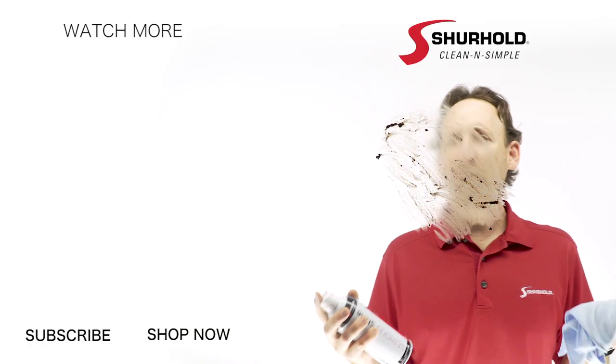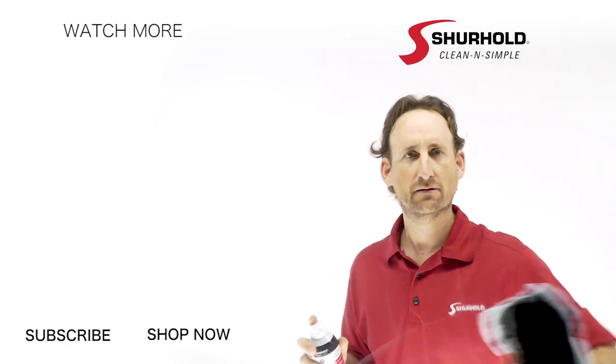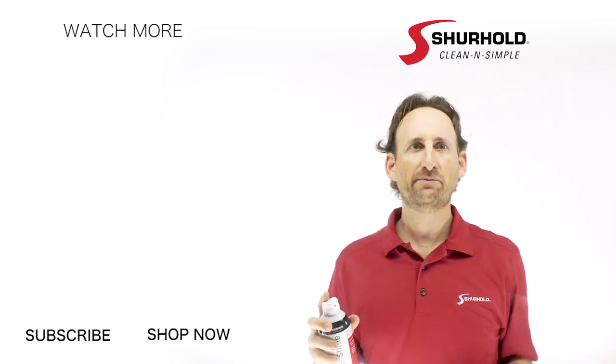Come on guys, who left mud on my end screen? We've got to keep this place clean around here. That's better.